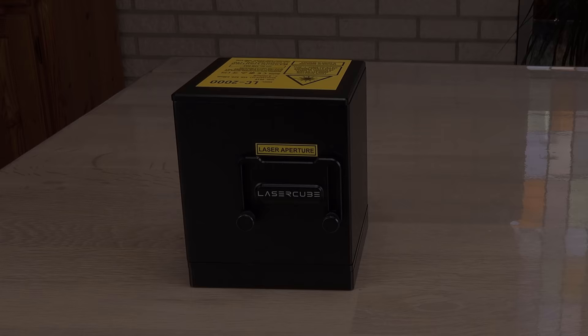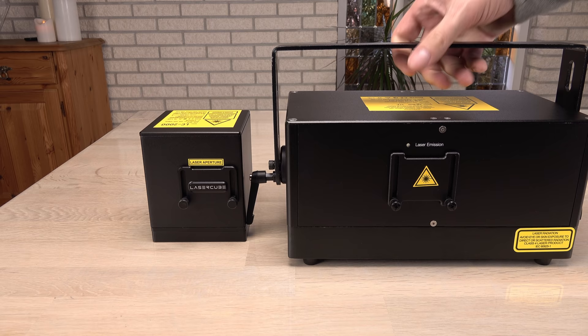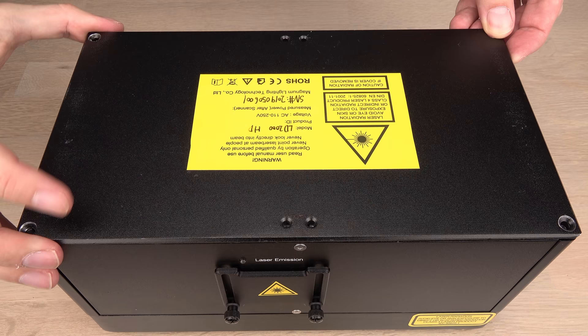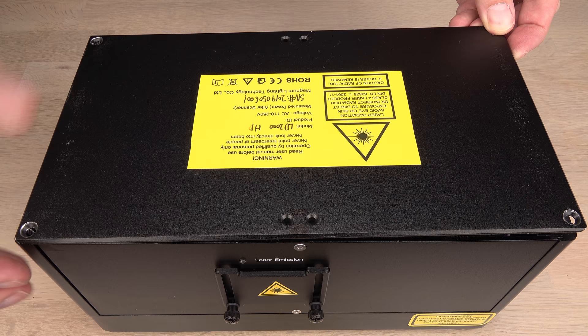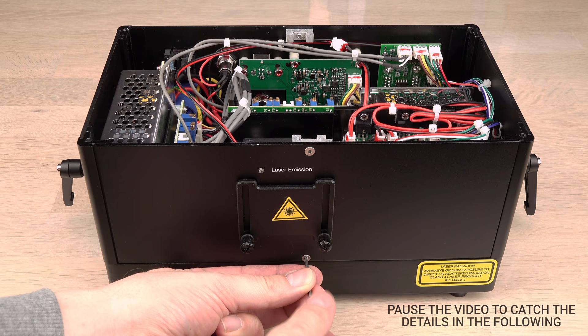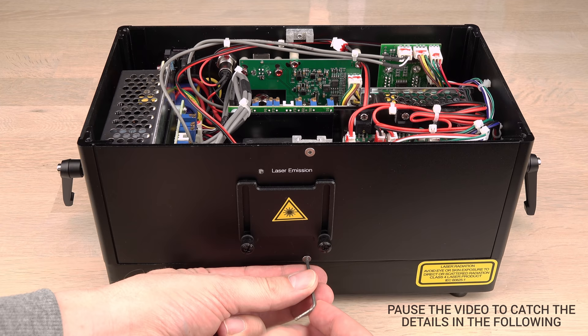Before I open the 2 watt laser cube, we should have a look inside the 2 watt laser dock, just to see how much is needed for a 2 watt laser show. Not counting the heatsinks, the laser dock is 4 times larger than the laser cube. Will it be mostly empty air inside? Looks stuffed to me. Let's have a closer look at the parts.